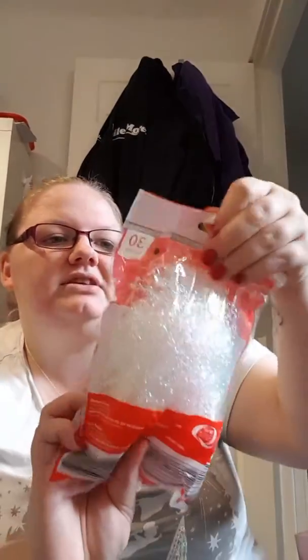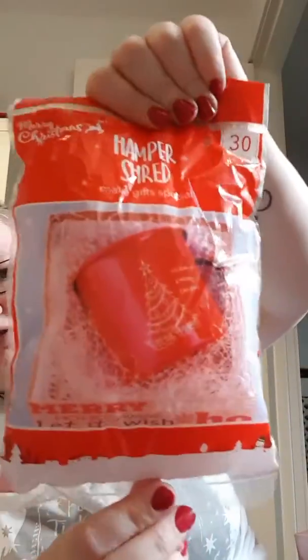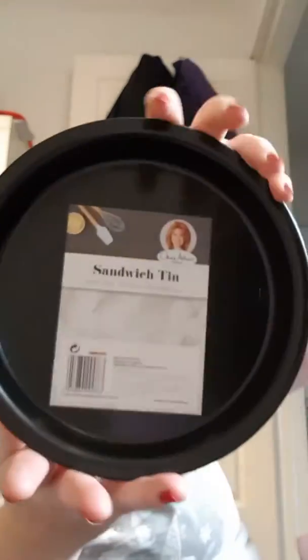I just got some of this pamper shred — I got iridescent whites for some bits I'm doing. I also got one of these Jane Asher sandwich tins. This is again for a gift I am making.